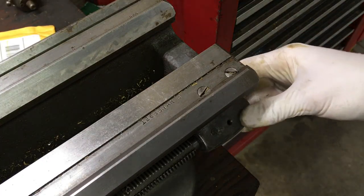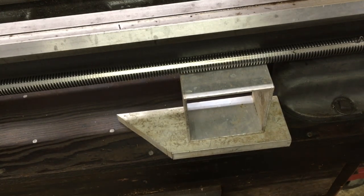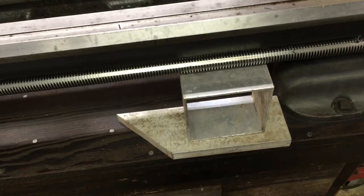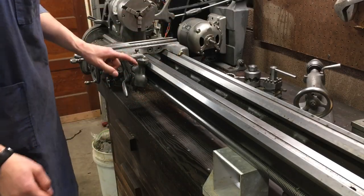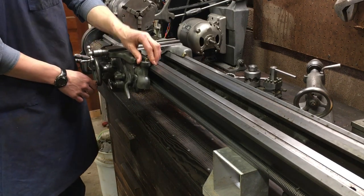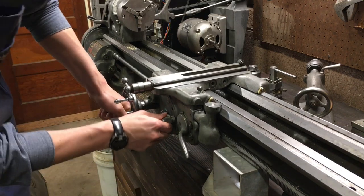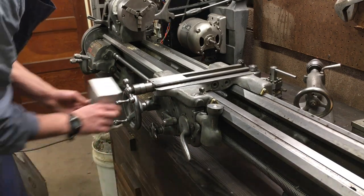Next we're going to take the lead screw end bushing off. It's important before you take the end bushing out that you support the lead screw, so I'm just using some scrap aluminum. The next thing you have to do is disengage the threading dial - there's a little Allen head set screw that you just loosen and it comes off. Some don't actually have a threading dial; that was an aftermarket thing. Reel it over as far as you can, make sure everything's in neutral, and then we can move this over to the other side.